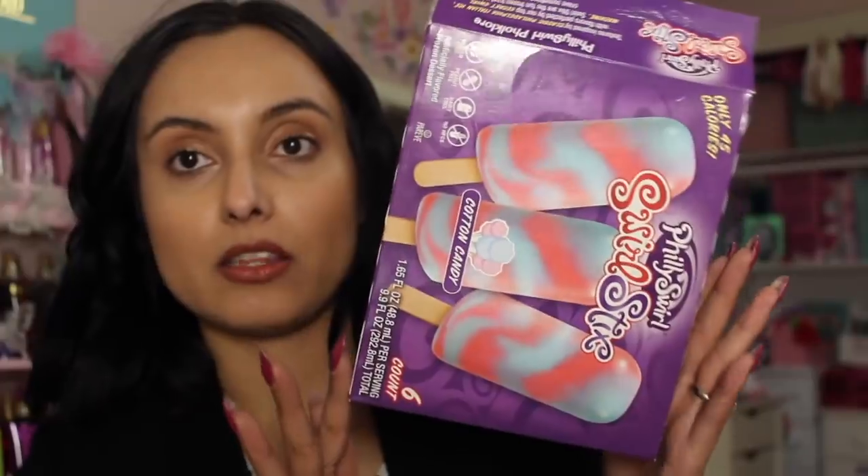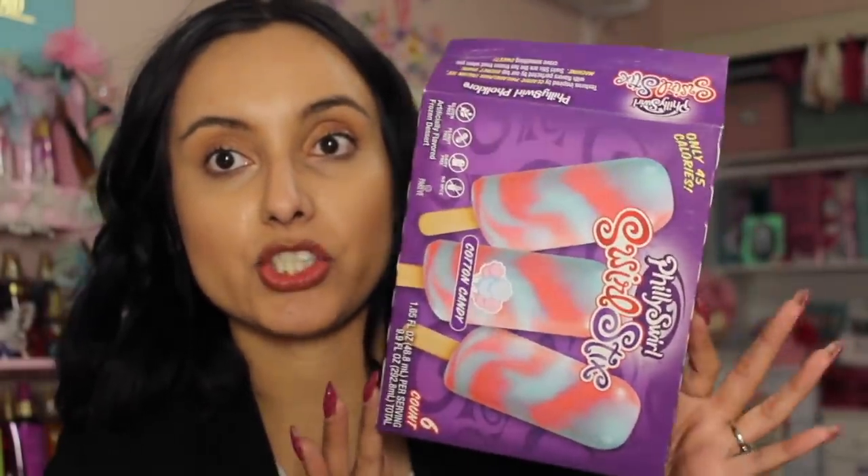Leilani also picked up these Philly Swirl cotton candy popsicle-type things. A little tip: she wanted to get an ice cream from the little refrigerator towards the registers where they sell one for a dollar, but this pack comes with six for a dollar. So go to the freezer section at your Dollar Tree and you're going to get a much better deal. Just FYI!